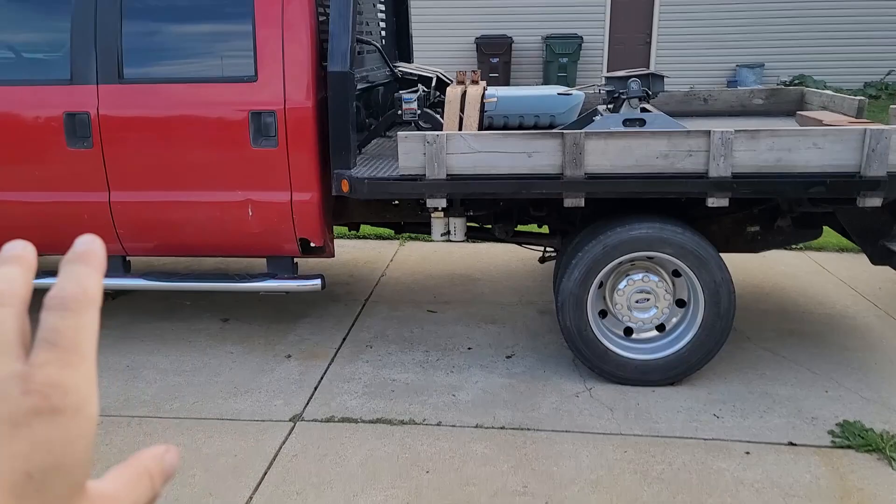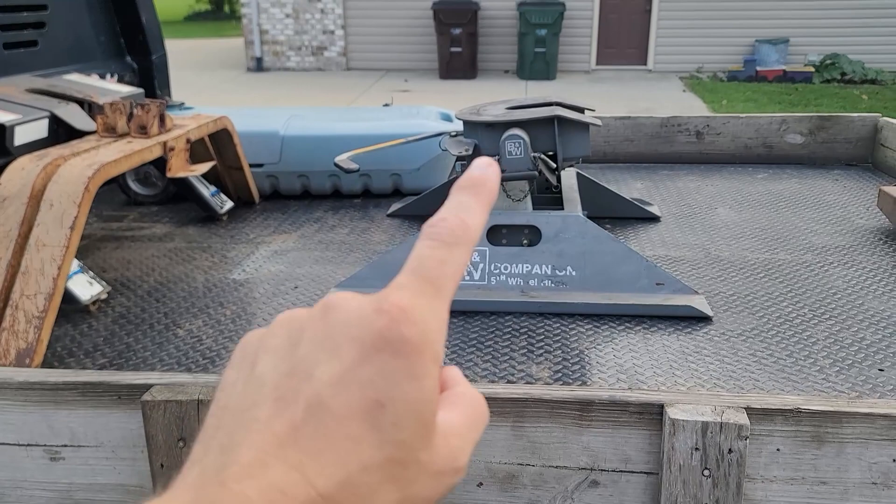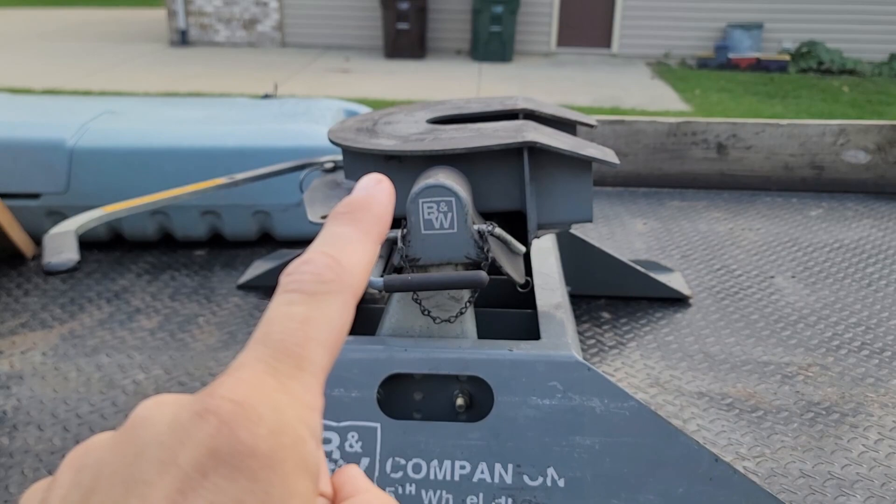This truck is a 99 F550. From the ground to the top of my companion fifth wheel I have 54 inches, and this is adjusted all the way down. There's no way to go any lower on that.